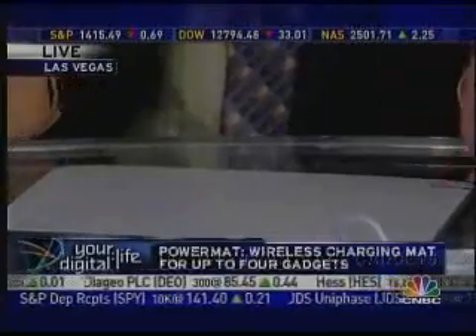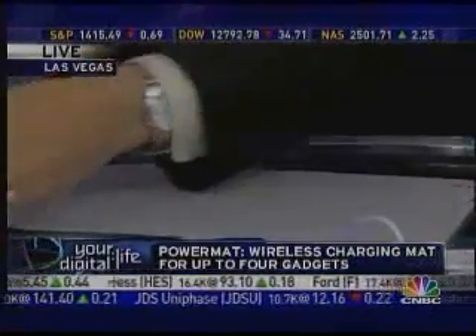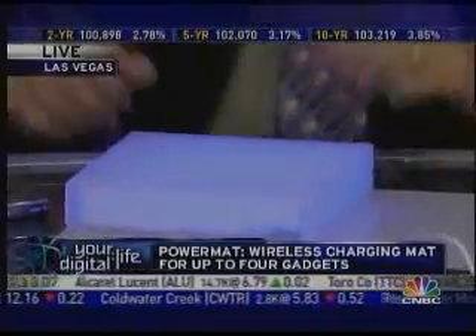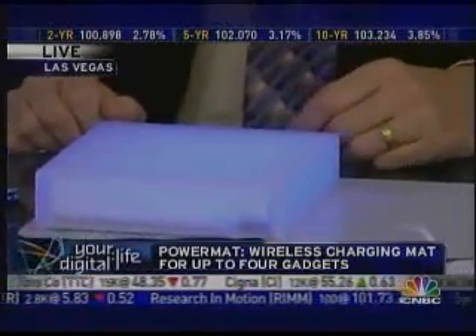The power stick eliminates some of those cables and wall warts, but this eliminates all of them. It's called the PowerMat and it charges things through magnetic induction. Just say it with me: magnetic induction.